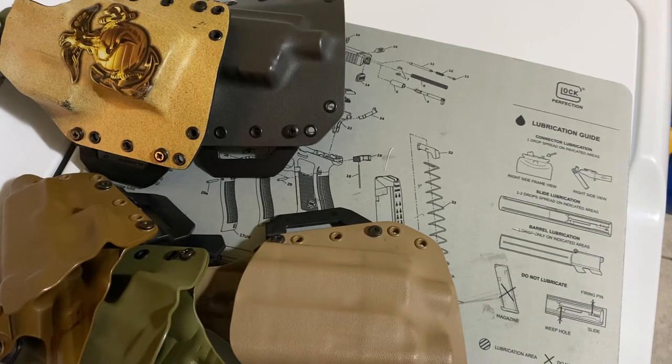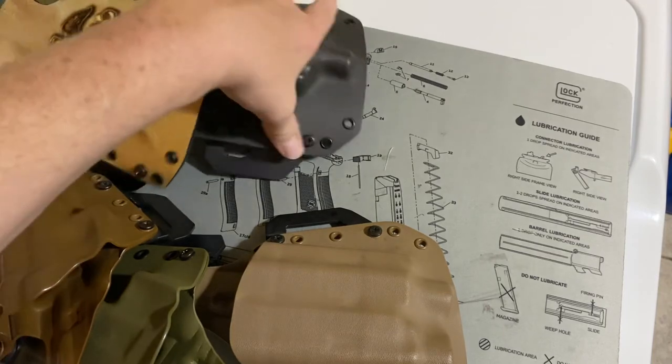I do have other holsters. I still carry the Blackhawk occasionally, and I've got some leather holsters I really like. DeSantis makes a really good leather holster, and so does Galco. But my daily carry, what I prefer, is this.